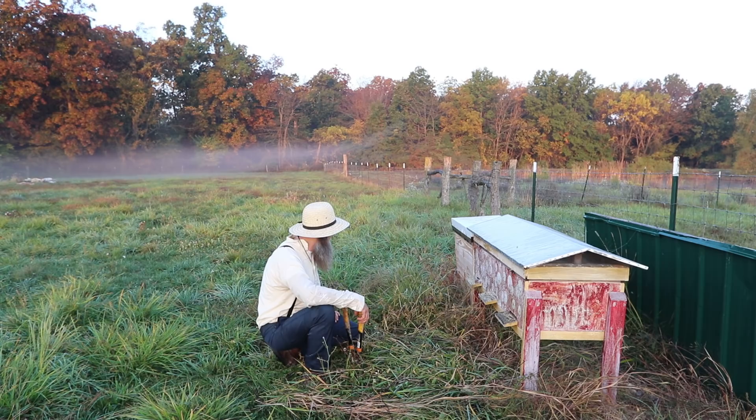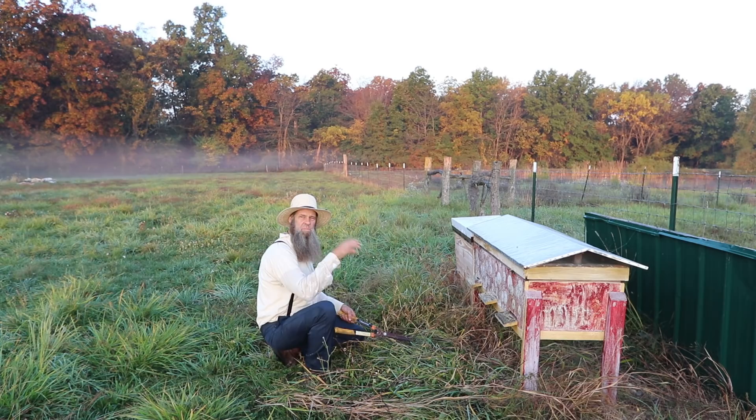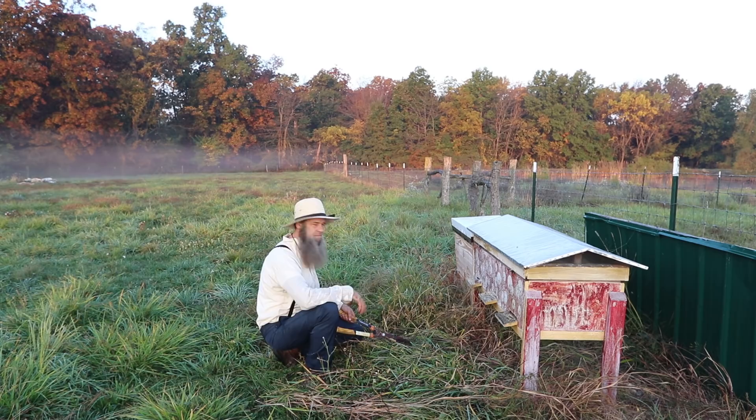What I like to do sometimes is come out with my Fiskars shears and cut down the grass in front of the entrances to the beehives. It does a couple of things: it allows them to come and go a little easier, and it also allows me to visually inspect the hive as I'm passing by without having a bunch of stuff growing up in front of it.